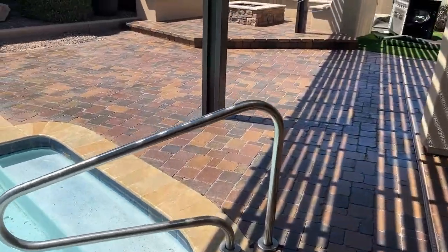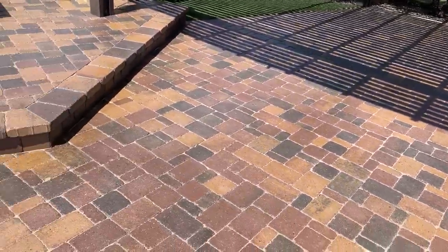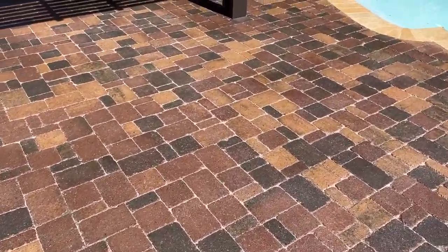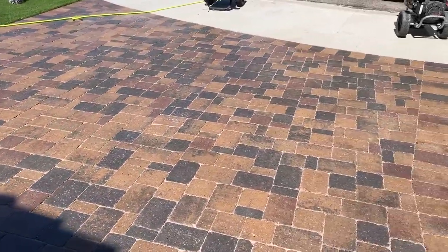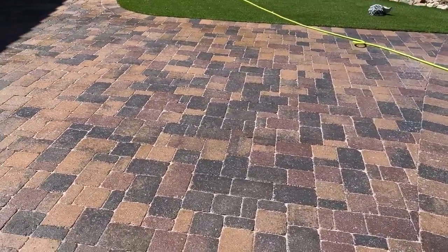This is a really good example when it comes to paver sealing, or a lot of DIY projects in general — a lot of times it's actually cheaper just hiring a professional company to do it right the first time. Because if a DIY project goes wrong, it can be pretty costly. Really glad we could get this sorted out for the customer and get these pavers looking amazing like they should. That's a wrap — that's how we do it.